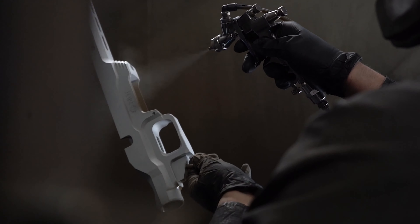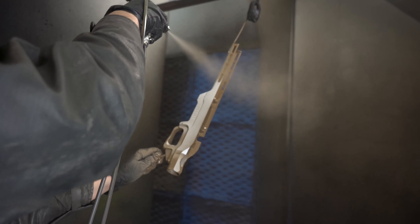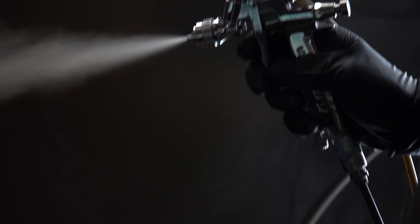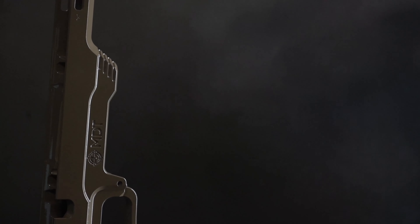After the parts are fully prepped and ready for spraying, they're brought over into the paint area where the applicator applies the Cerakote. We're using the H series product, which is a catalyzed paint, and the equipment being used is the LPH80 pressure pot system with a 0.8 tip.